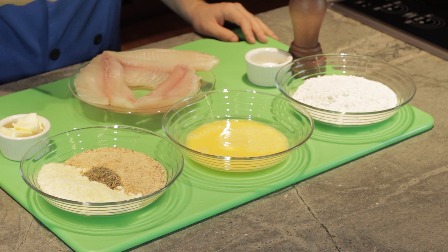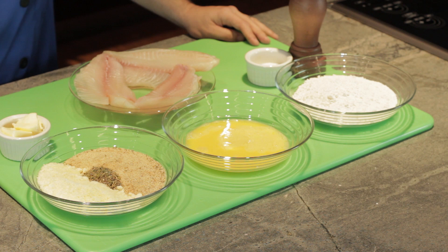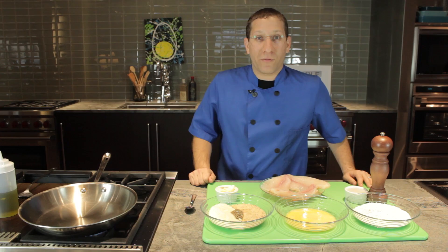Season them on both sides with a little bit of salt and pepper. Then we're going to dredge them in one cup of flour, three eggs, and a mixture of a half a cup of Italian breadcrumbs, a half a cup of grated Parmesan cheese, and a tablespoon of dry herbs. Next, we're going to saute it with a tablespoon of butter and a little bit of olive oil.